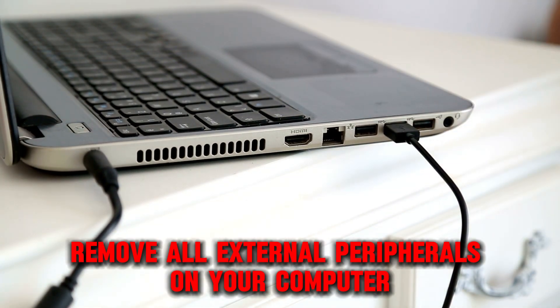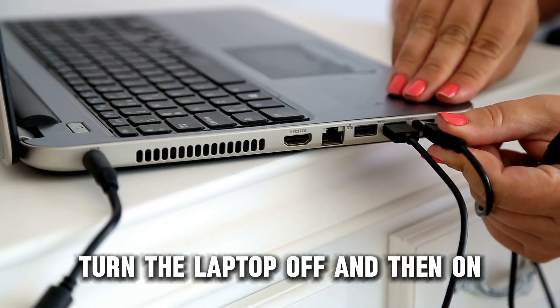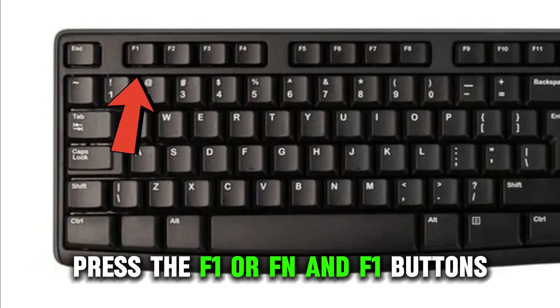Remove all external peripherals on your computer. Turn the laptop off and then on. Immediately and repeatedly press the F1 or FN and F1 buttons.